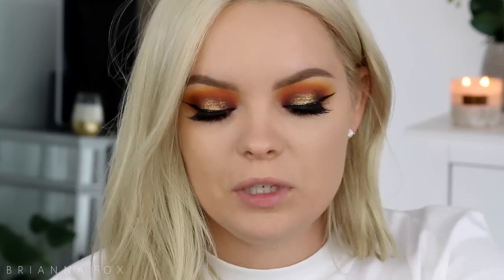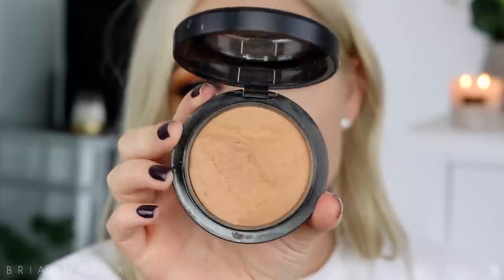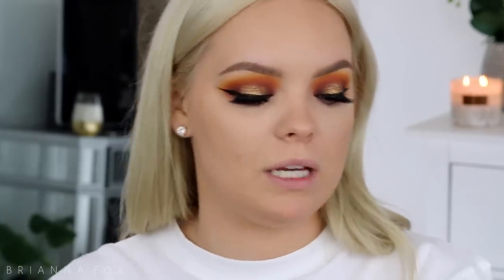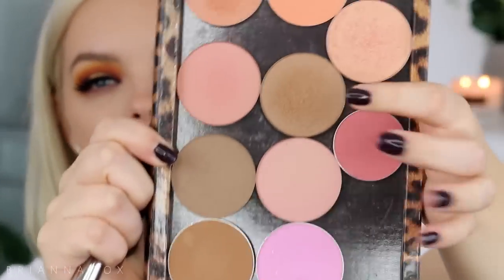For bronzer I'm gonna use Give Me Sun from MAC — I haven't used this in a hot minute and I thought it would work with this nicely. I'm bringing this on the forehead, nose, and chin. Today I'm gonna contour with the Bad Habit contour powder from Makeup Geek — it's the center shade — and I'm gonna use just a little bit at a time because it's so pigmented that I don't want to go overboard.